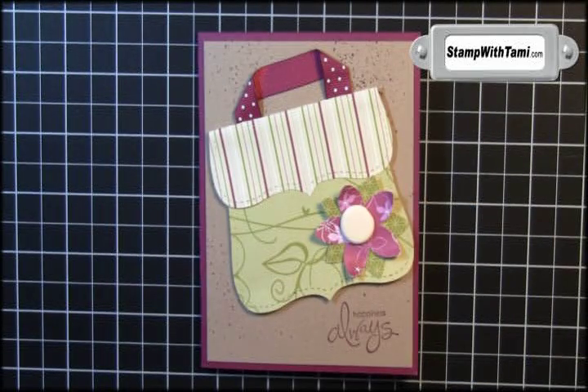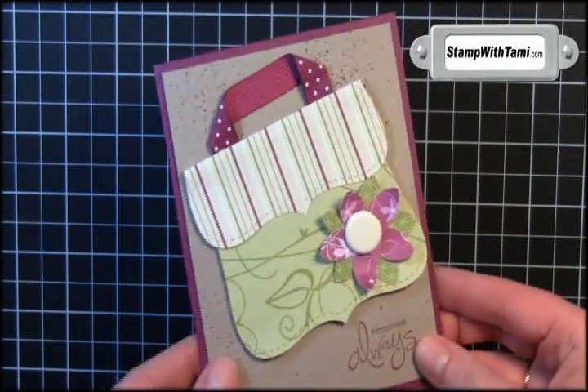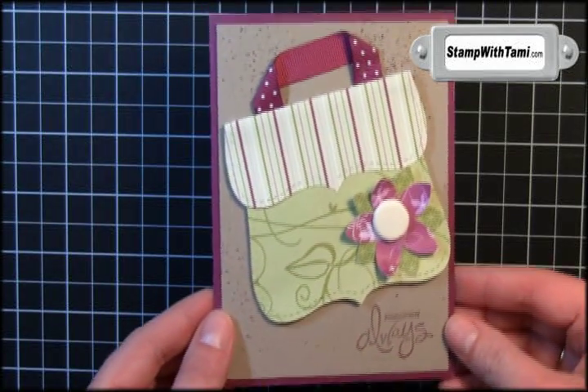Hi there stampers and thanks for joining me today. Today we're going to be making this super adorable card using the top note die as a purse. Super cute and super easy. Let's get started.